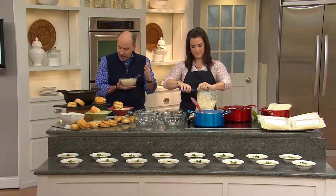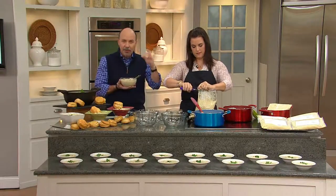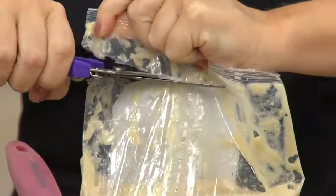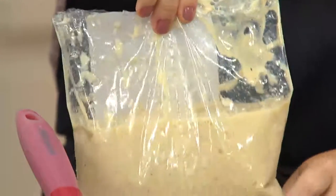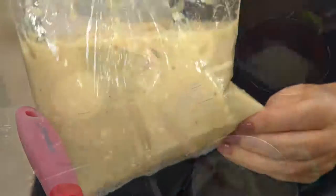By the way, if you want to get this on our auto delivery program, ask about that. You can get it delivered approximately every 60 days for up to a year, and lock in at this price with shipping and handling included with every delivery. Here we go — $61, item 727-877.